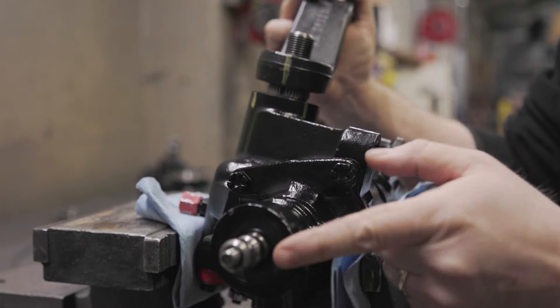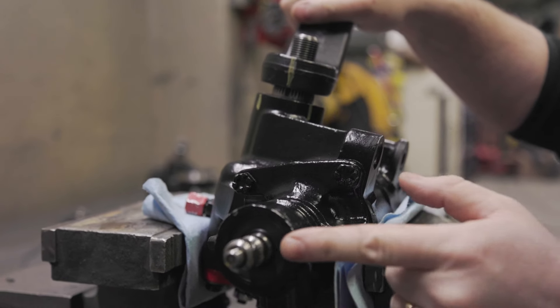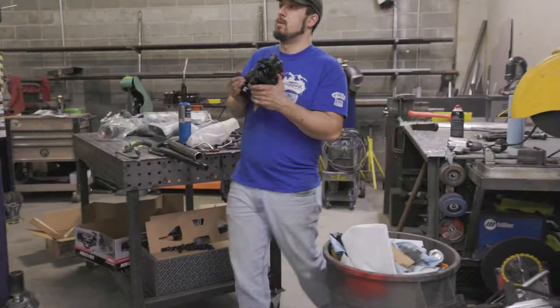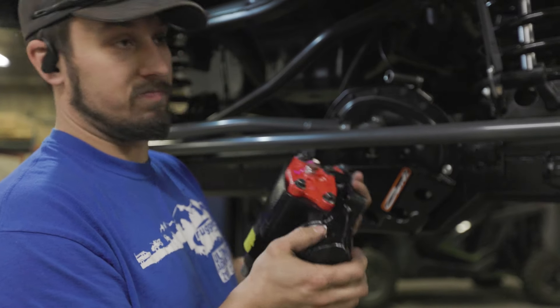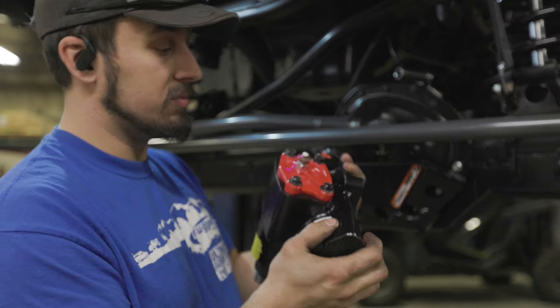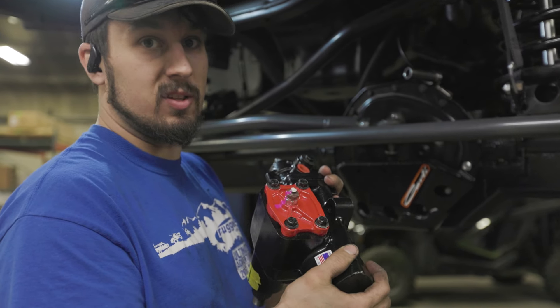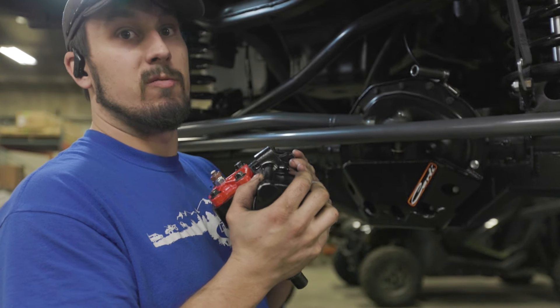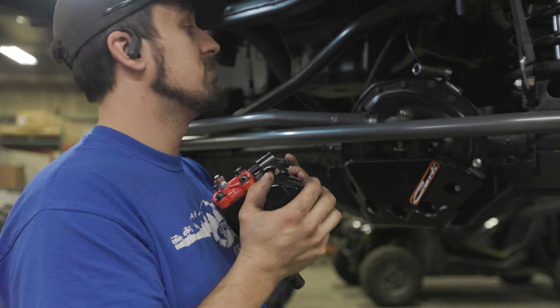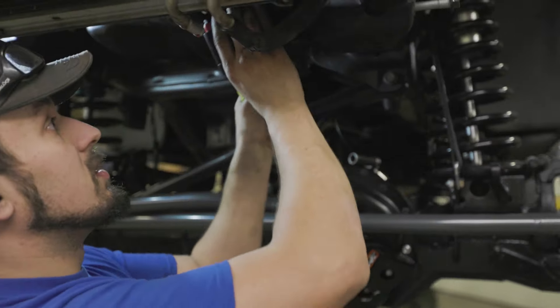On the steering gearbox and the sector shaft, if we count now, we should have an equal amount of turns here one way or the other. This is our new Redhead steering box — it's the exact same box we pulled out, just upgraded and rebuilt. So it goes back in, no modifications, nothing special. Just get it back in there, reverse your disassembly procedure, and you're ready to take it for a drive.